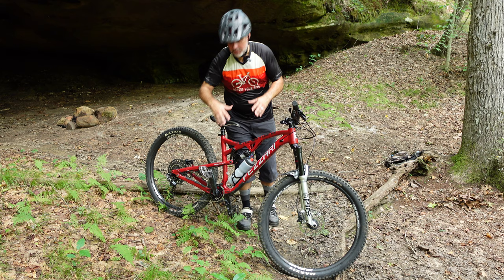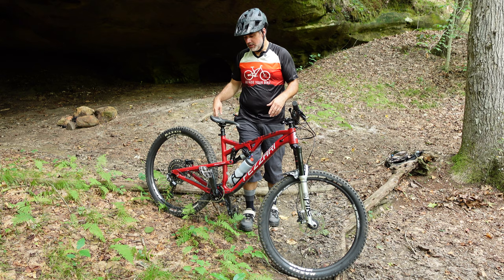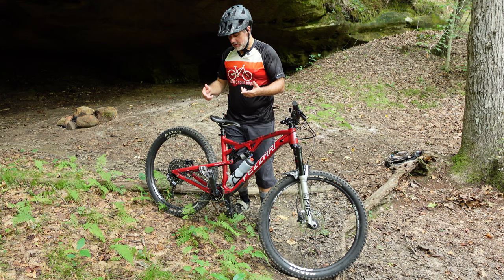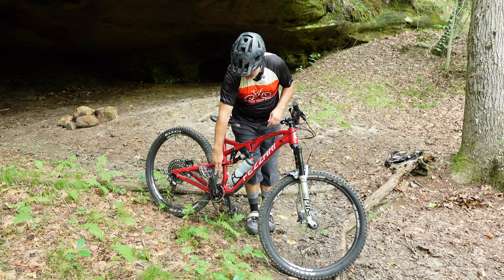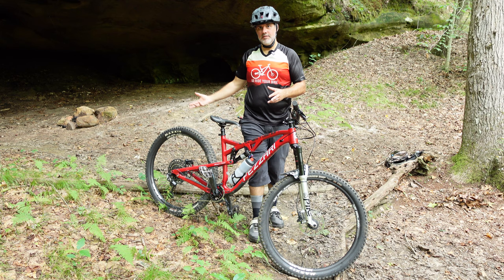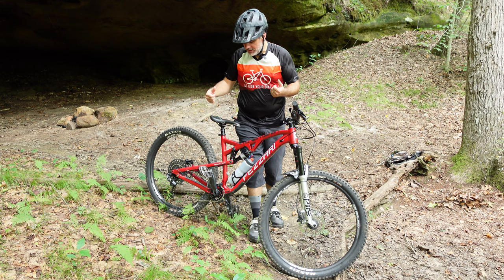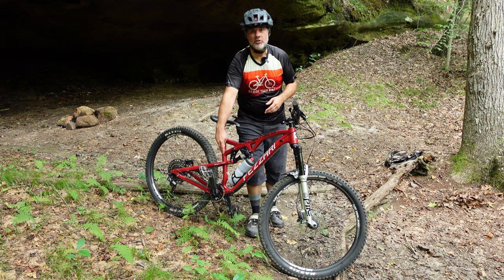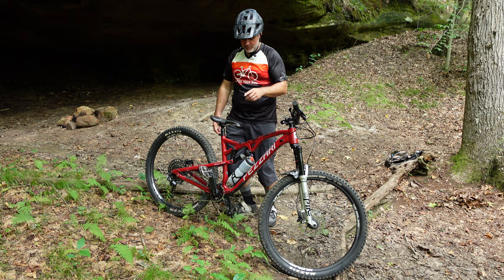I did upgrade the drivetrain. The groupset that came with the bike was NX — SRAM NX. So I upgraded the cranks just like I did with my LaSalle Peak. If you've watched my crank and pedal upgrade video, you know I changed to the SRAM GX Lunar Gray 170mm crank arms. I actually moved those over to the LaSalle and put the NX back on here, but I loved the 170mm cranks and the pedal clearance, so I went ahead and upgraded again — they're the GX. I also went with an Absolute Black oval chainring, 32 tooth, just like I did on the LaSalle.